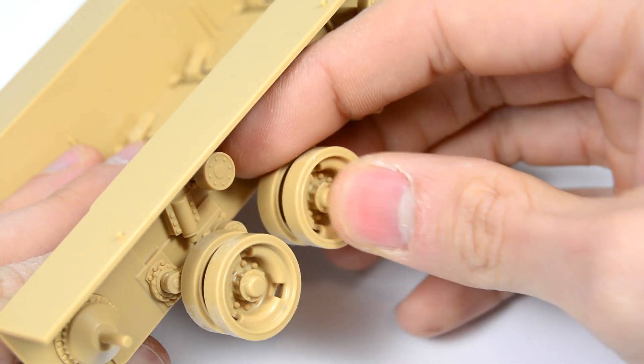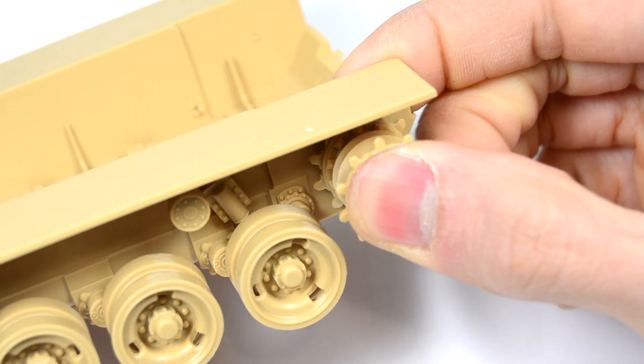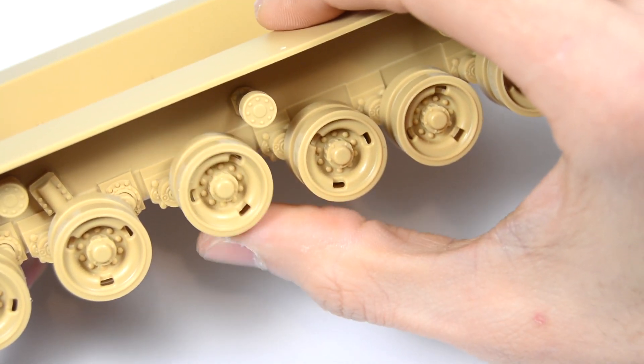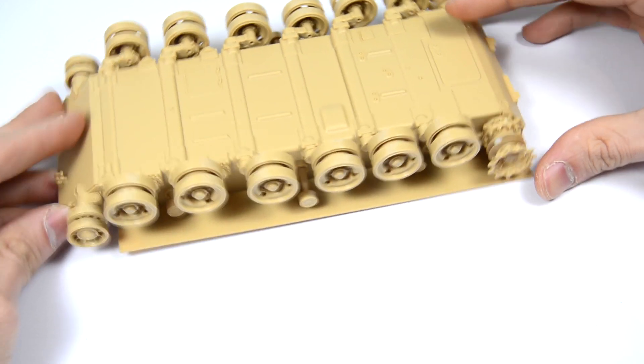In this first volume we have seen the history of the subject, then an in-box review of the Meng kit and the first steps of the assembly. In volumes 2 and 3 we will go through the rest of the assembly and then move to the painting in the successive volumes.